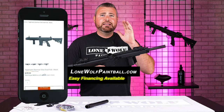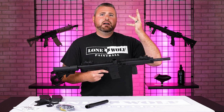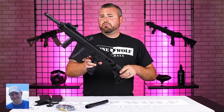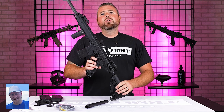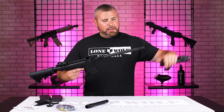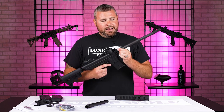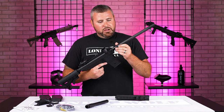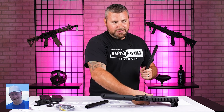Lomopaintball.com — don't forget, these are available and we do have packages with them as well: tanks, loaders, masks. And if this is way out of your budget, we did a best paintball gun under $100 video too. Don't forget, guys, it's Lomopaintball.com. Follow us on TikTok, Instagram, Facebook, all that good stuff. And until next time, we will see you guys later. Keep being elite, guys — stay elite.